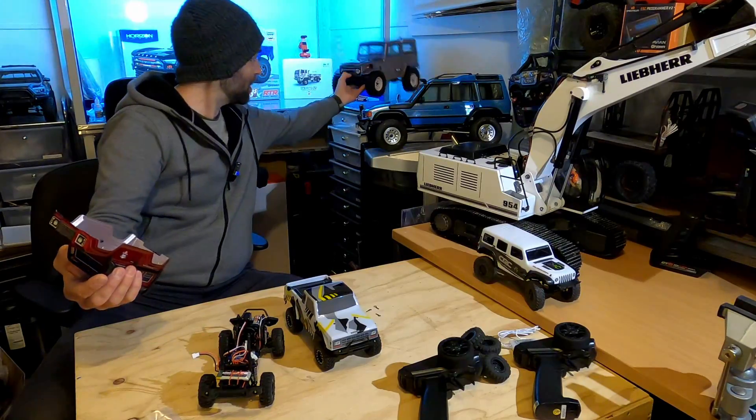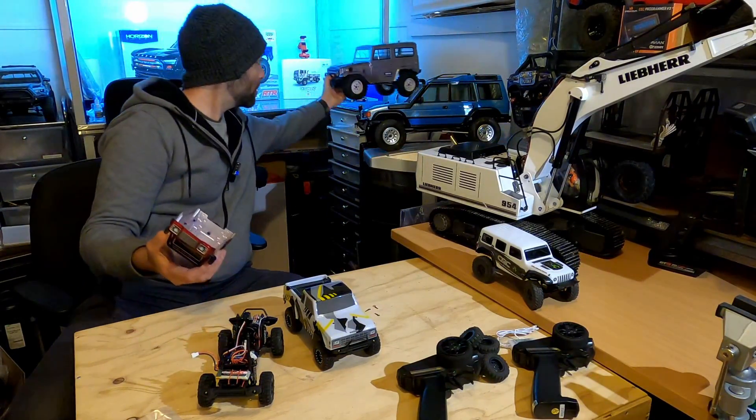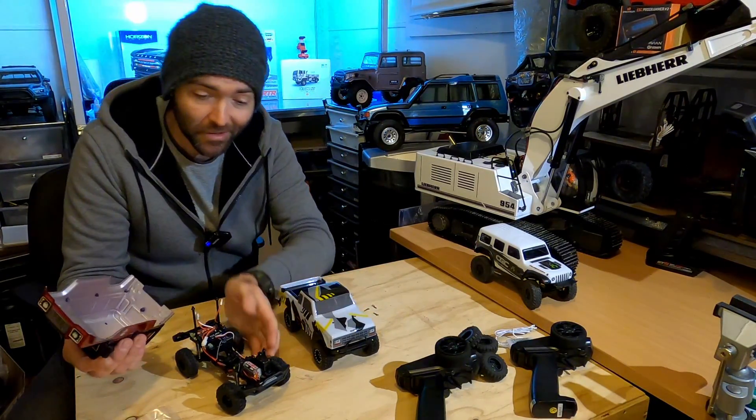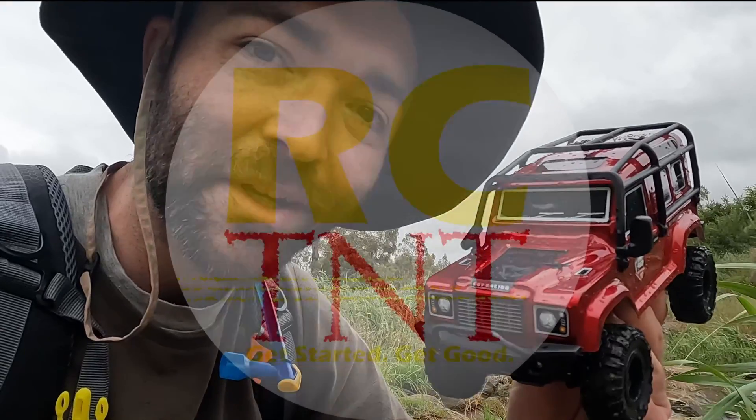That's my pick — get the RGT. That's two RGT trucks I've done recently that have been quite good: cheap and surprisingly well-featured, which is super interesting. It's really stable; it surprised me on these rocks. I'll catch you next time on RCT&T.